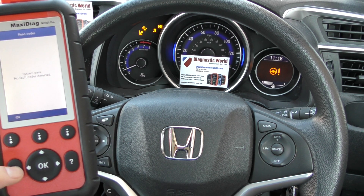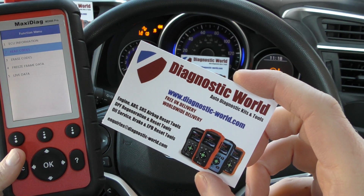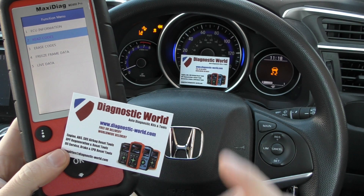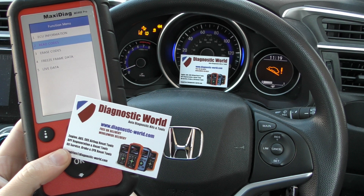I'll put the link to this kit in the description below this video and also in the comments box below — it's www.diagnostic-world.com. Thank you very much for your time and attention, and I'll see you in the next video.